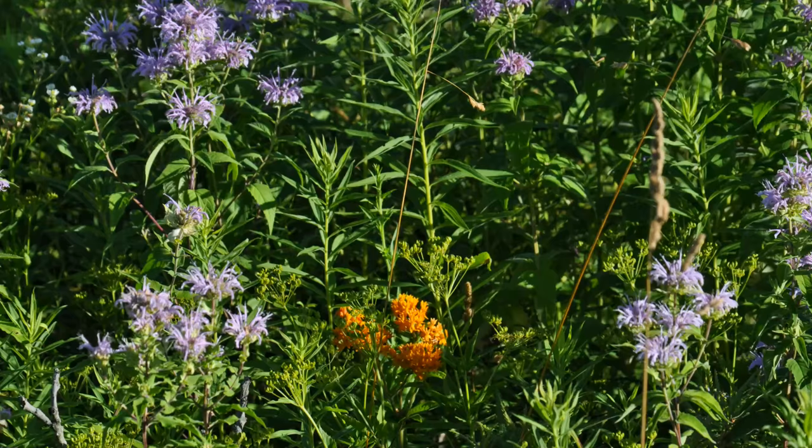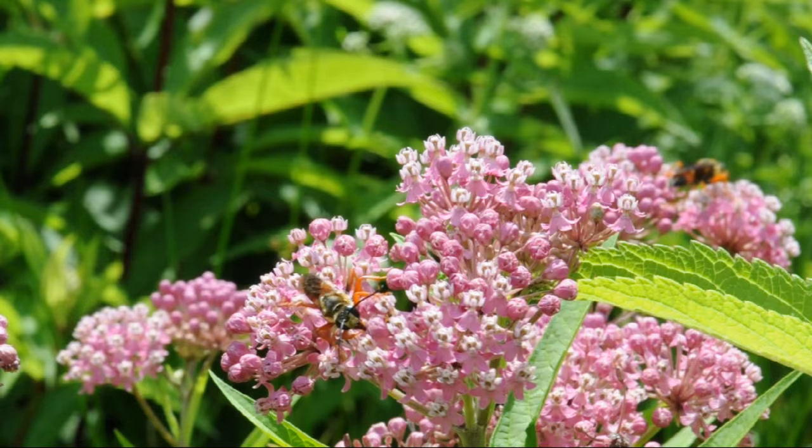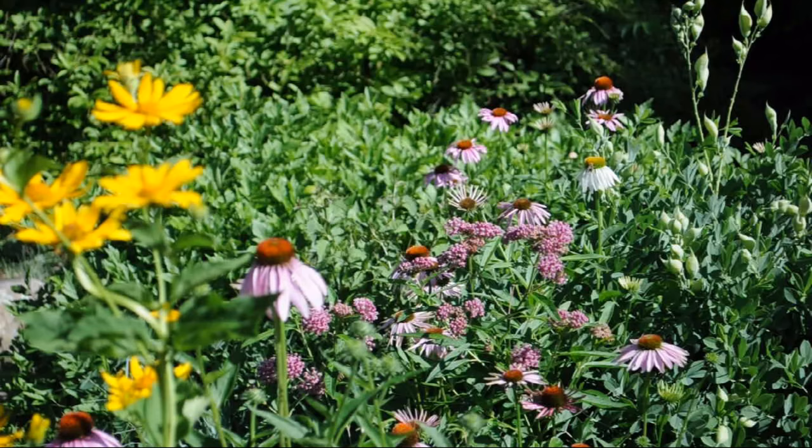Swamp milkweed is appropriately named and loves the consistently moist soil of our bog. It's also very attractive in bloom, quite garden worthy, and full of pollinators. But like butterflyweed, it is still best suited in a plant community. Our initial single plant has self-sown into an existing community with drier conditions.